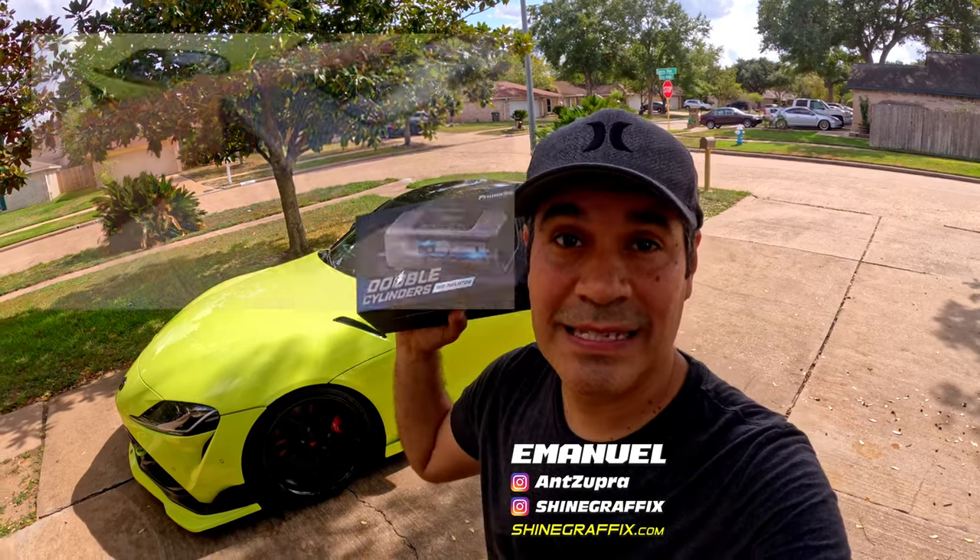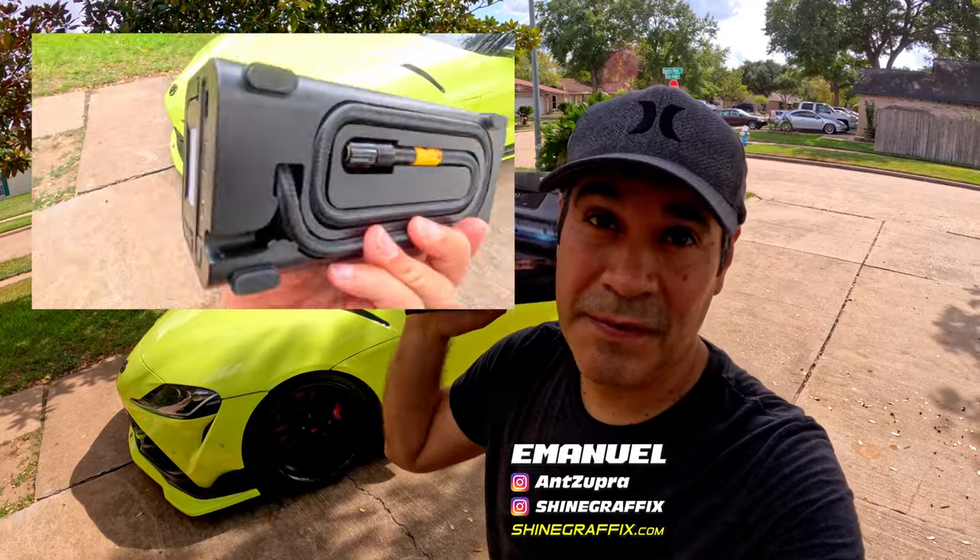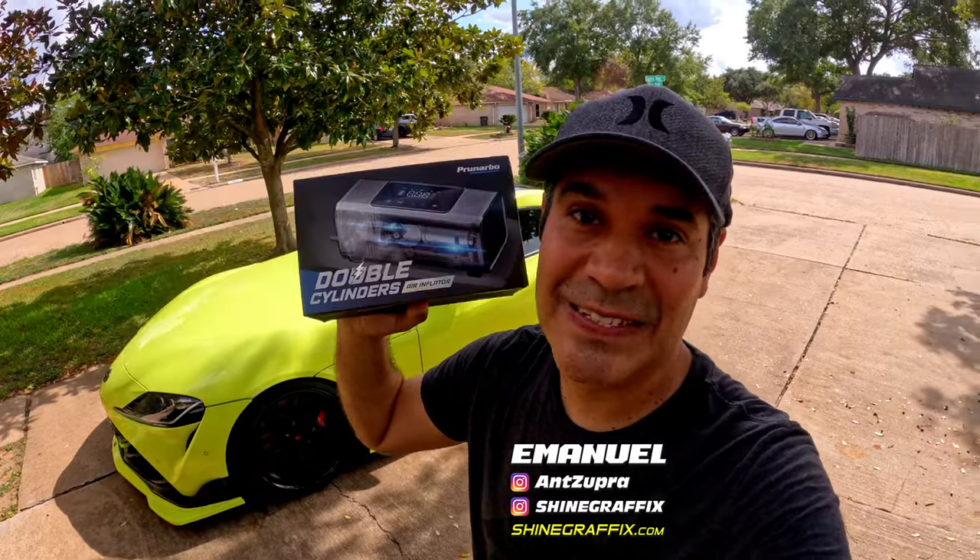What's up guys! In today's video we're going to test this tire air inflator, let's see if this one works and if it's worth it to get this tire air inflator. Let's do it!